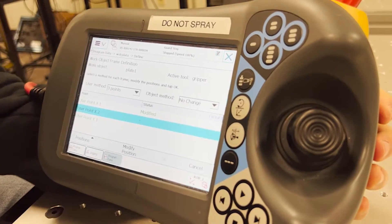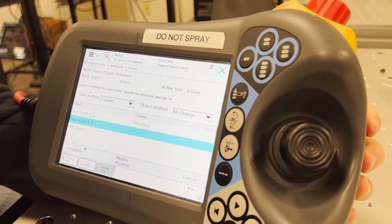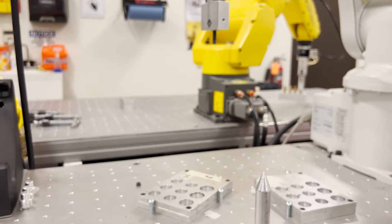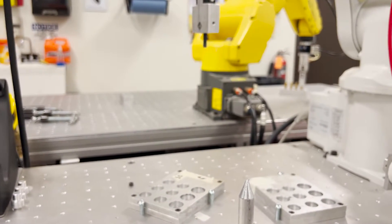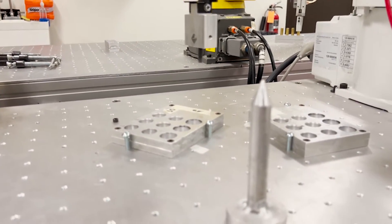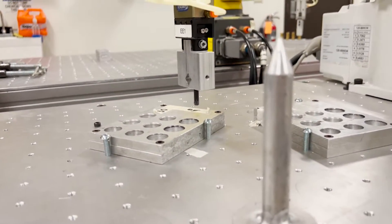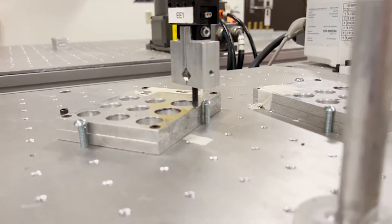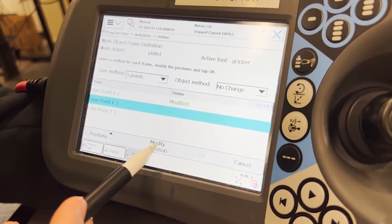The next point to define in our work object is a point in the positive X direction. So from here the robot is jogged in the positive X. We can just lower down the robot slowly, touching down at the point. Back at the teach pendant, press modify position.